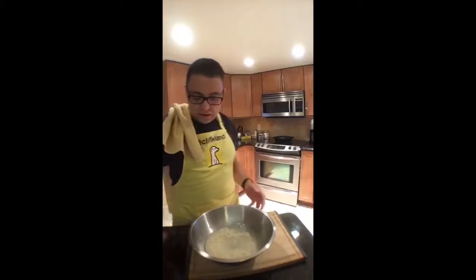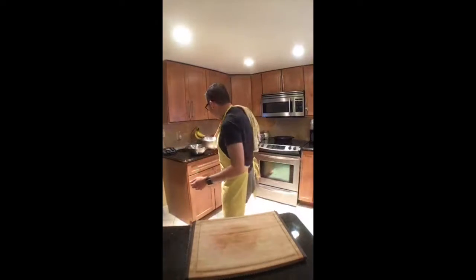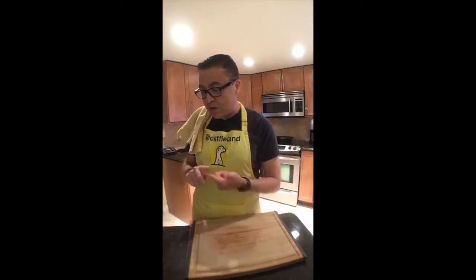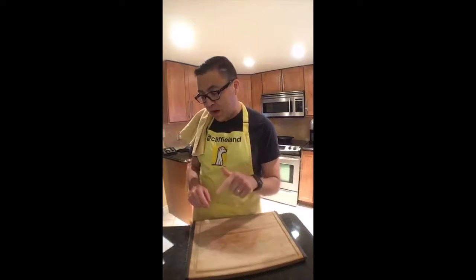Now the Baharat spice mix is very important to the fish. I had made it back when I cooked Libya — it's a very common spice throughout the Middle East. If you go to cliffyland.com and search for the Libya post you'll find the recipe. It uses turmeric, caraway powder, coriander powder, and Arabic seven spice, which is itself a spice mix containing black pepper, paprika, ground cumin, ground coriander, ground cloves, ground nutmeg, ground cinnamon, and ground cardamom.